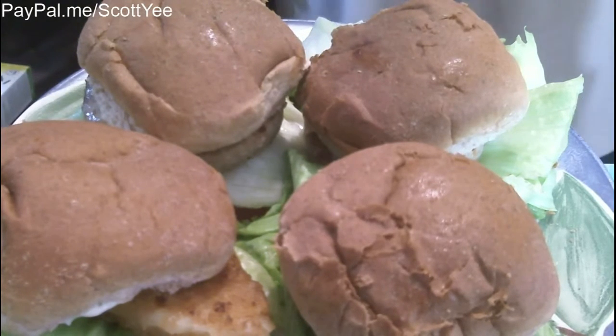But first I'd have to look into yellowfin tuna — whether that's a high mercury tuna or a low mercury tuna. Anyway, thanks for watching.